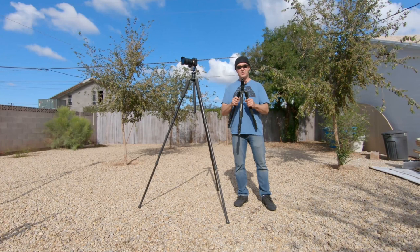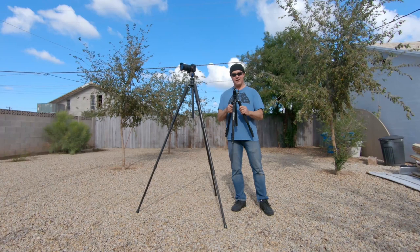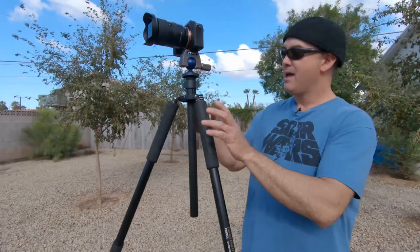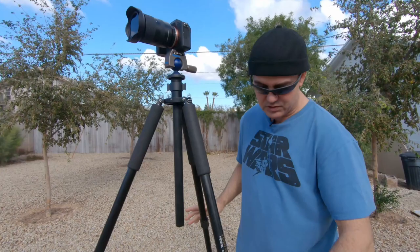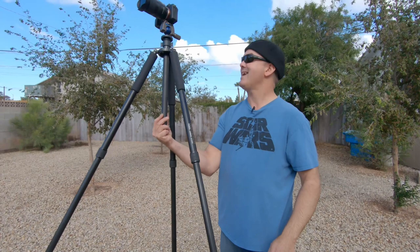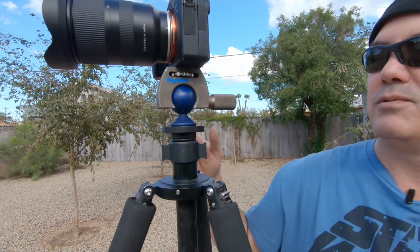It'll hold large format cameras like 8x10s and 11x14s. I've had this for 10 years — I bought it when it first came out when I was shooting large format film. This holds serious weight — that's the difference between this and something like the Zomi, which holds about four and a half pounds. If you put a big Canon L lens on it, you're maxing out the weight of that cheaper tripod. The Novaflex ball head is elegantly designed, which is why I like it, though it's not the most practical head — it is the lightest ball head you can put on a tripod.